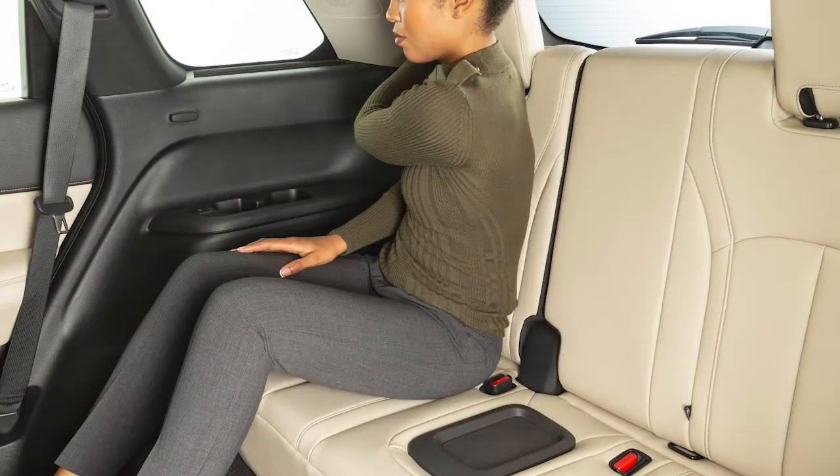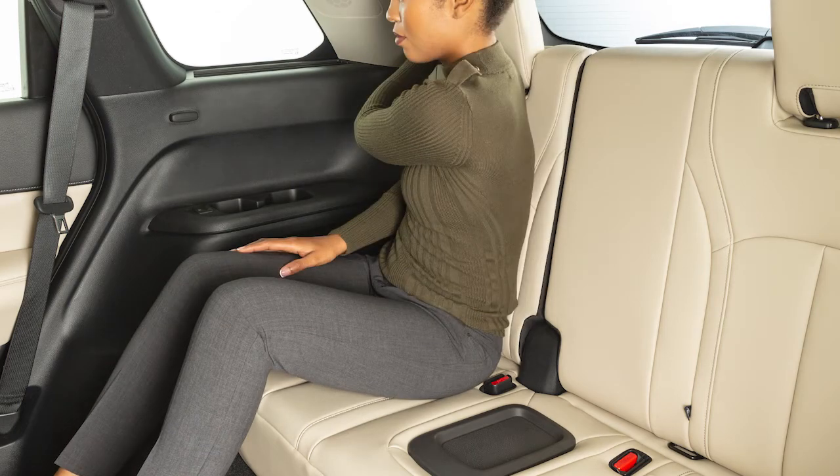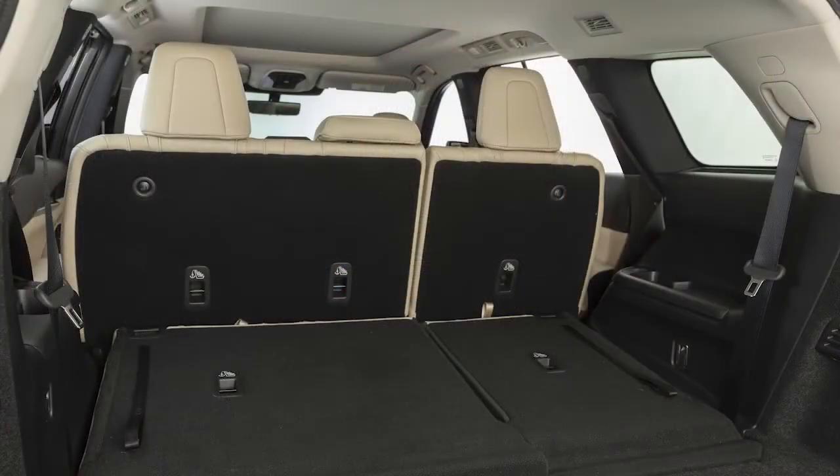Pull up on this latch and lean back to recline the third row seats, or lean forward to bring the seat upright. The third row seats can also be folded forward for maximum cargo capacity.